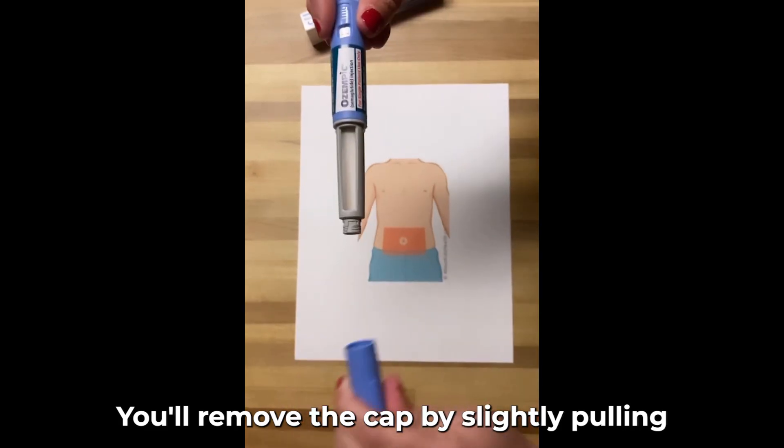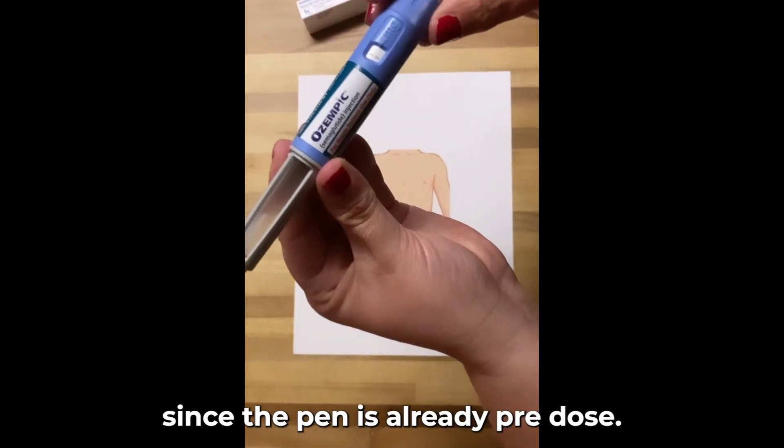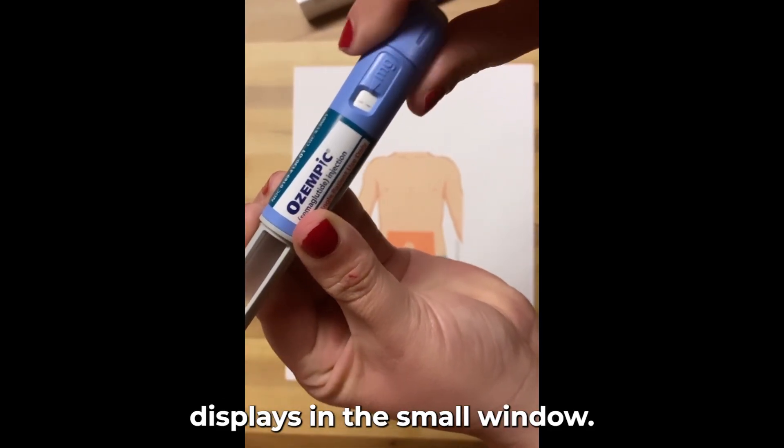You'll remove the cap by slightly pulling. Since the pen is already pre-dosed, you'll just need to turn the dial until your dose displays in the small window.